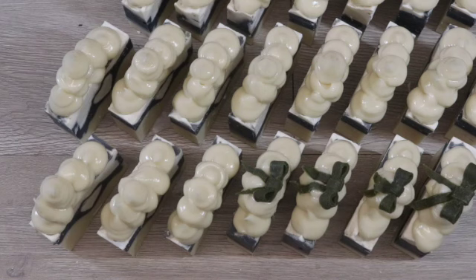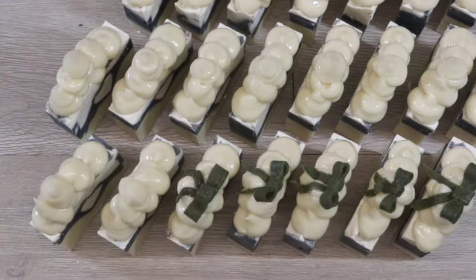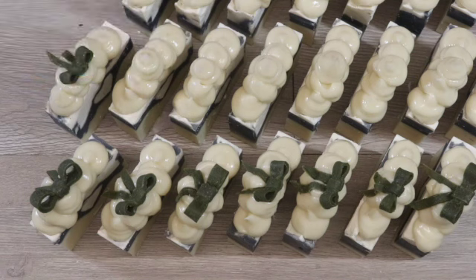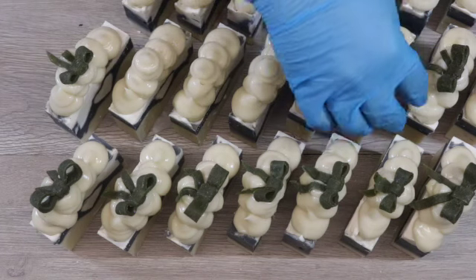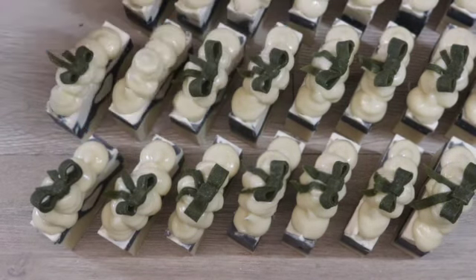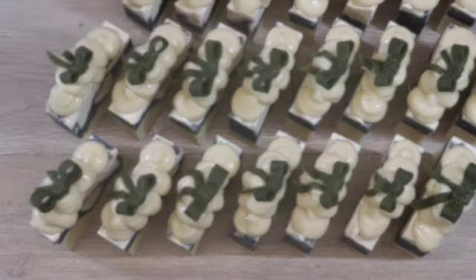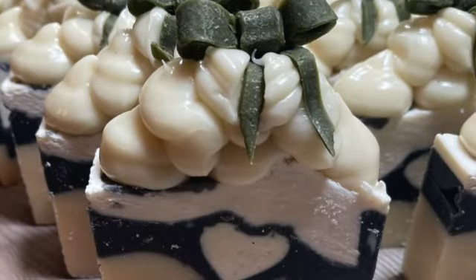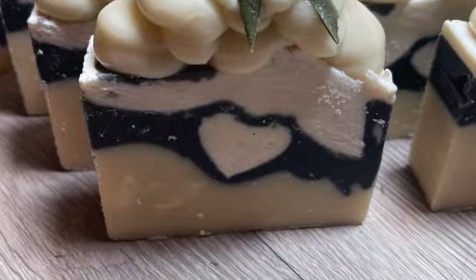I wanted to add a little something extra on top to finish it off without overtaking the simplicity of the inside design. After racking my brain for a few days, my husband suggested I just add a bow — it's so simple and yet it finishes the soap off so well and complements the design perfectly. I am thrilled with this soap; I have so many soaps in my bathroom right now but I will definitely be keeping one of these bars. Here's a final look at the inside of the soap, finished off with a little green bow right on top. Leave me a comment and let me know what you think — thank you all so much for watching and I will see you next Tuesday.